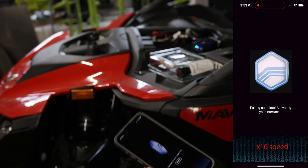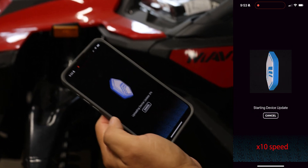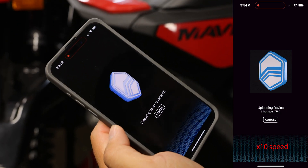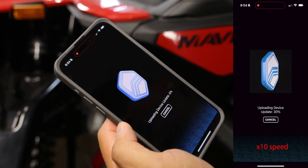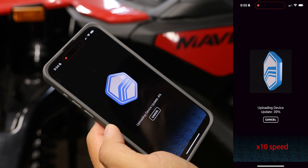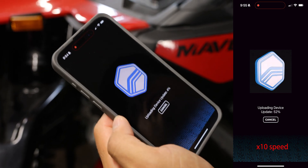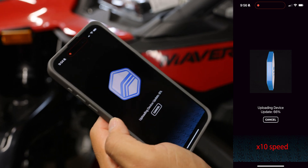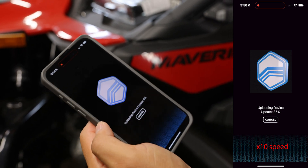Press and hold the Bluetooth button until it begins to slowly blink blue — that's where we're at. It's going to update the device. This adds a little bit of time. If you're familiar with the VCM scanner software you can actually update the device with your computer beforehand to speed up the process a little bit.